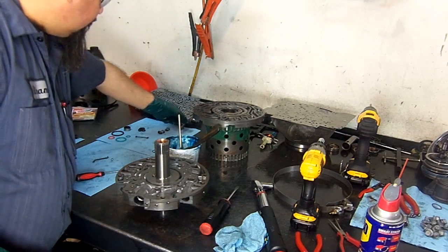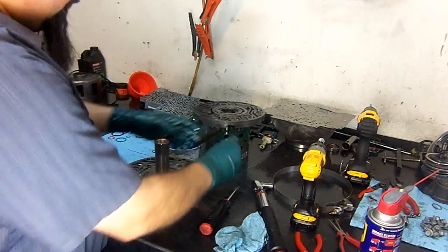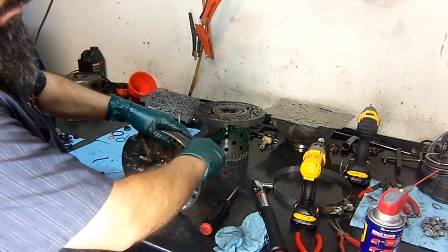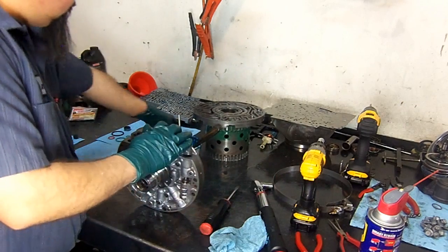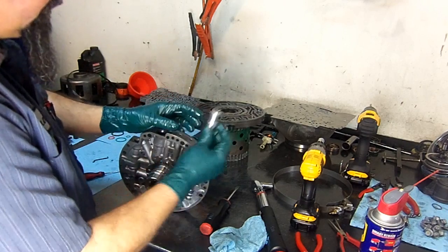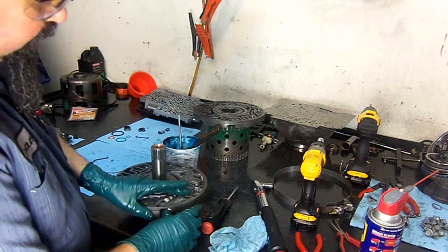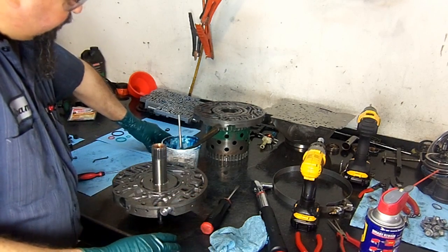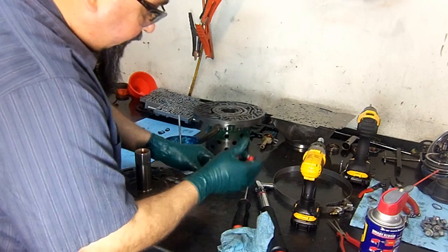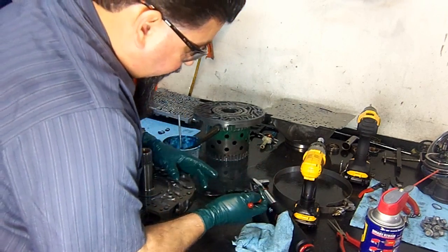Now we install the pressure regulator valve with a little lube — WD-40 works well for me. Then we install the boost valve. I don't have assembly lube on the boost valve to hold it, so I'll use a little pressure, get the snap ring on the pliers, and go in sideways.